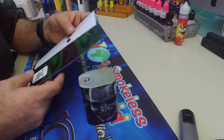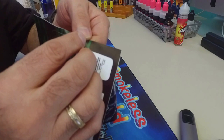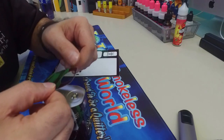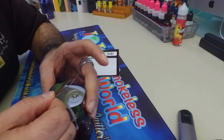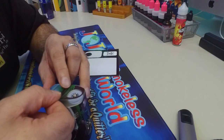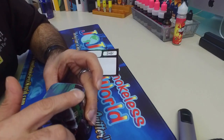Now for the top part. Simply peel off the top, line that up right there, and it's straight. Press it down.